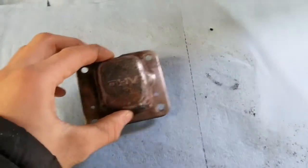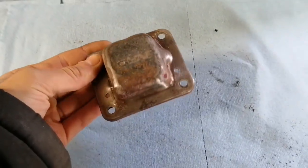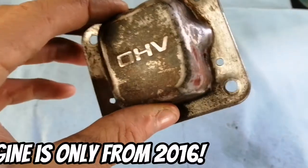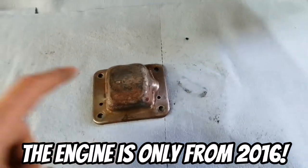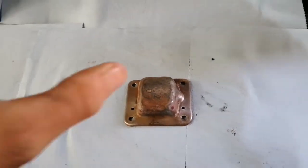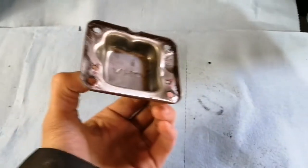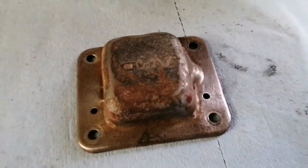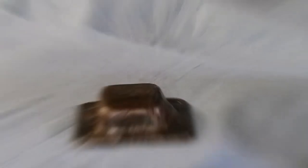Now we're going to be coating the valve cover. It looks rough because the metal is quite old and rough, so I just smoothed it as best I can. But I can guarantee once I get some silver paint on there it'll look pretty decent. After I coat this, obviously you're not supposed to do the inside because that's where your lifters and stuff go. It should be pretty easy to do and I don't see any issues with this.